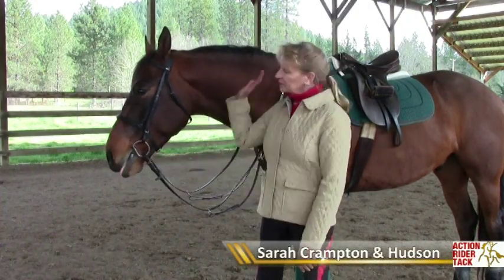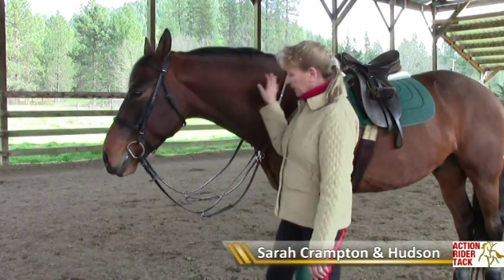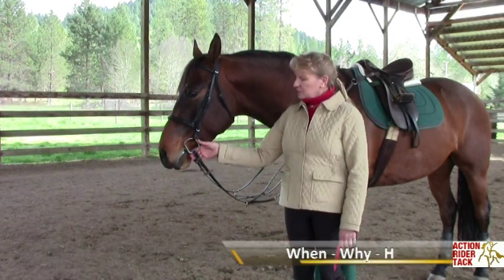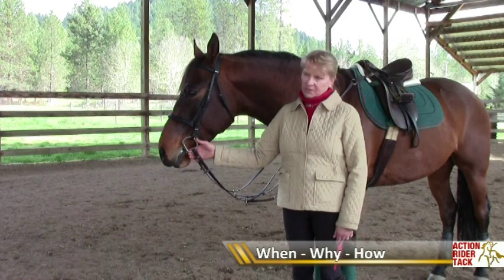Hello, my name is Sarah Crampton and this is my Thirlbread Cross Hudson, and this is a running martingale. I'm going to answer three questions for you today: When would you use a running martingale? Why would you use it? And how do you adjust it?